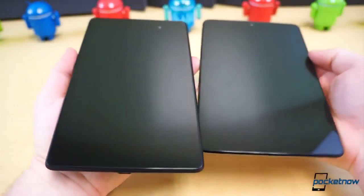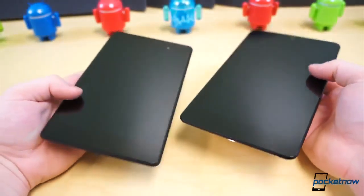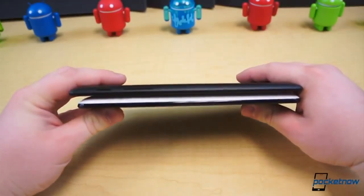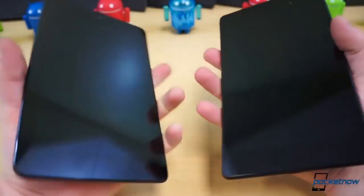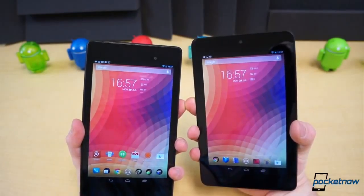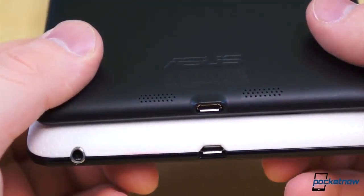From the front, the two tablets are quite similar, but ASUS definitely paid attention to existing Nexus 7 owners' complaints. It reduced the bezel on the sides of the display by nearly 6mm total, however the top and bottom bezels are marginally thicker than before. The new Nexus 7 is also 1.8mm thinner and 50g lighter than the old model, both of which are quite noticeable. The newer Nexus 7 is easier to hold one-handed and actually fits in your jean pockets with a little wiggle room, whereas the old Nexus 7 didn't really fit at all. They feature the same button and port placement with the exception of the headphone jack, which has jumped from the bottom edge to the top.